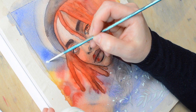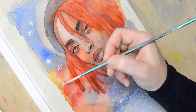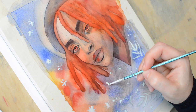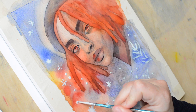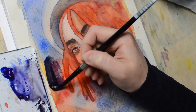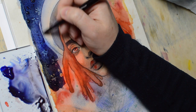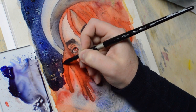Here we go again with the masking fluid. This one is by Campus and I would compare it to Pébéo when it comes to color consistency and reliability. Since it's more watery than most masking fluids, it is very easy to apply and it sticks well to the surface, but it's not difficult to remove either. It dries quite quickly, so I didn't have to wait too long to apply another layer of watercolor.